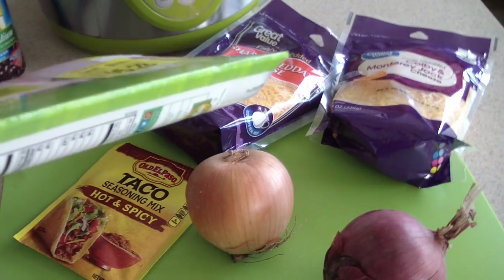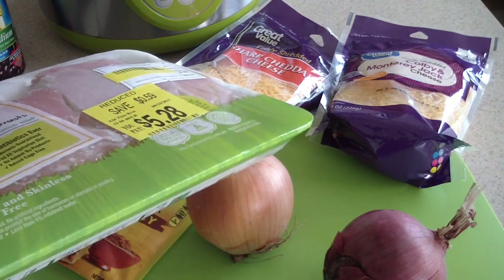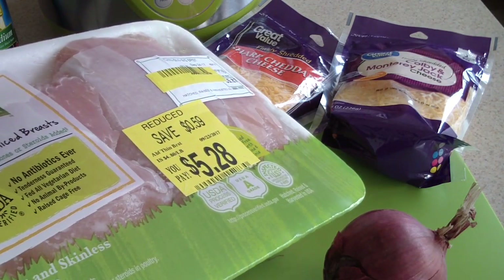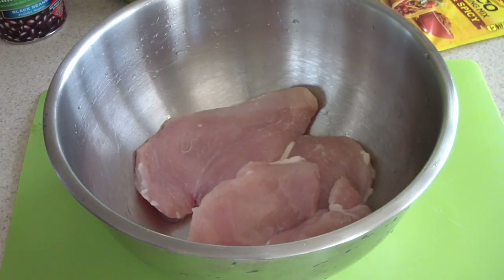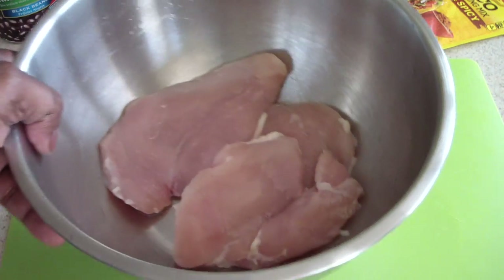I'm going to take about three of these chicken breasts — these are thinly sliced chicken breasts, so they're not big. If you have a thick one, two is fine. Let me wash these off and get the seasoning. Shout out to my kitchen gadgets group and my air fryer group on Facebook.